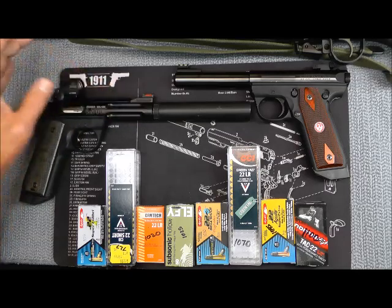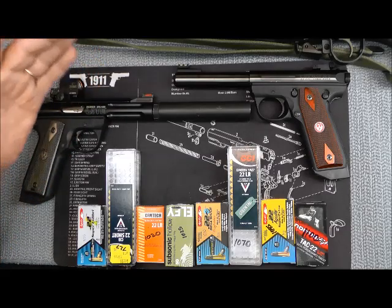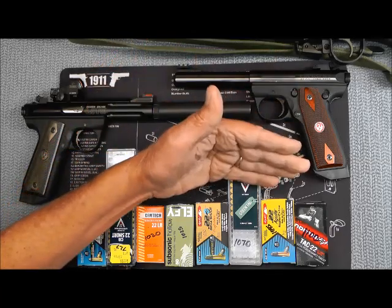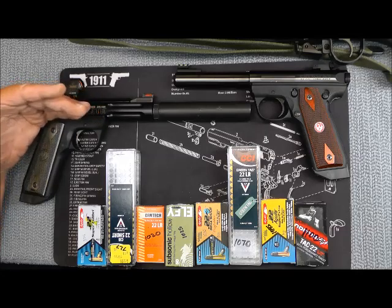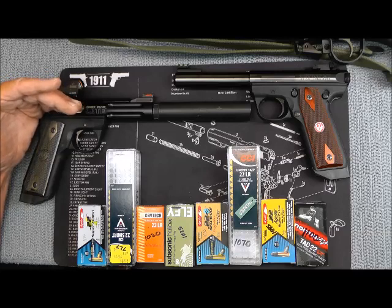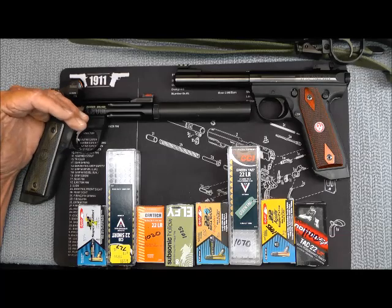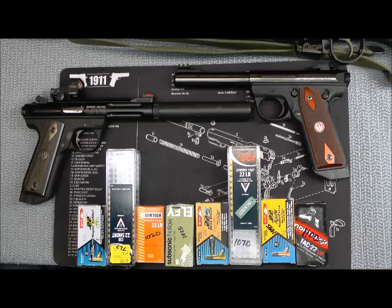There are several sounds one of these suppressors produces. There's the sound of the bolt coming back and going forward, there's the sound at the muzzle, and for a supersonic round there's a sound on the other end. If you've ever had slugs go by your ear, you know it makes a pop when it goes by. Then you hear the sound of the weapon going off, because the bullet is traveling faster than the speed of sound — it pops as it passes, then you hear the weapon.